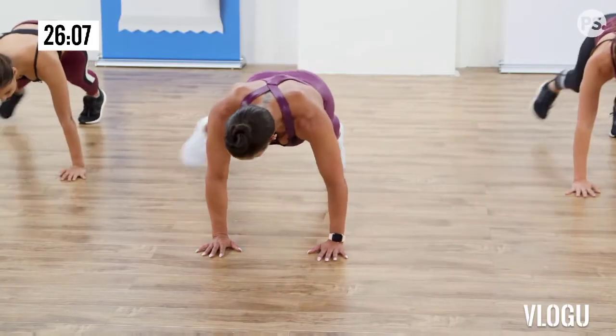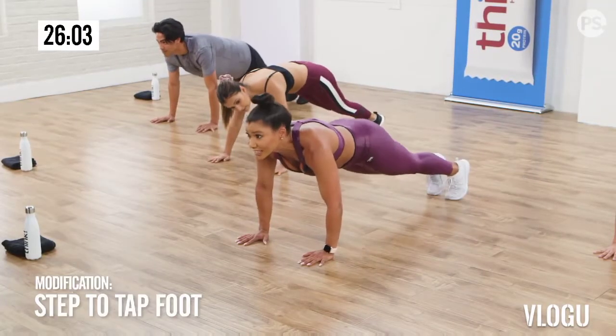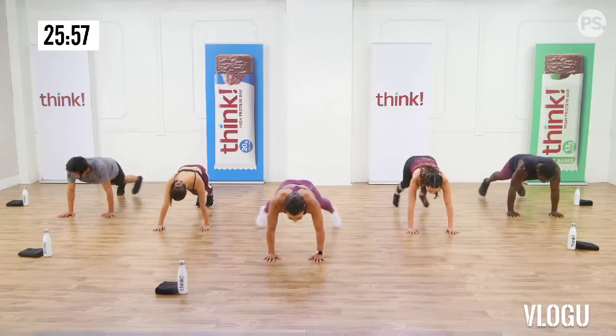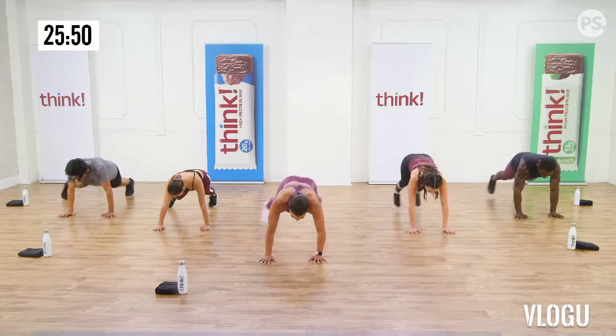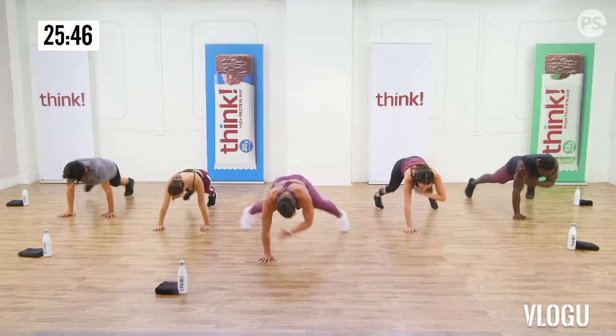I knew you could do it. Down dog. Walk it in. Stretch that entire posterior chain. Roll it up. Let's have some fun. Fighting stance. A little cardio box. Fist up.